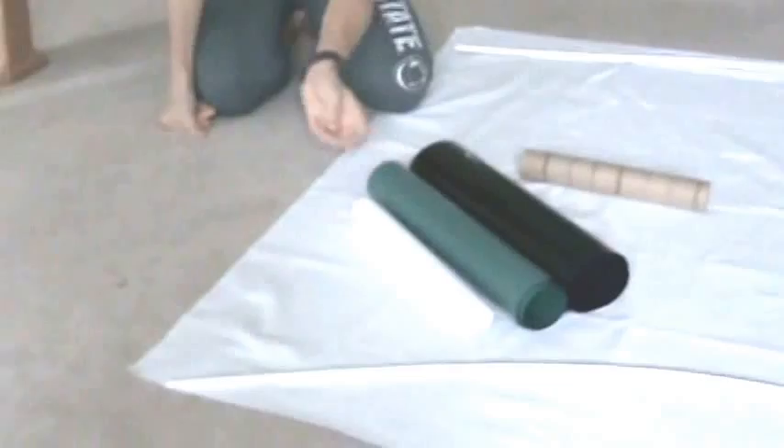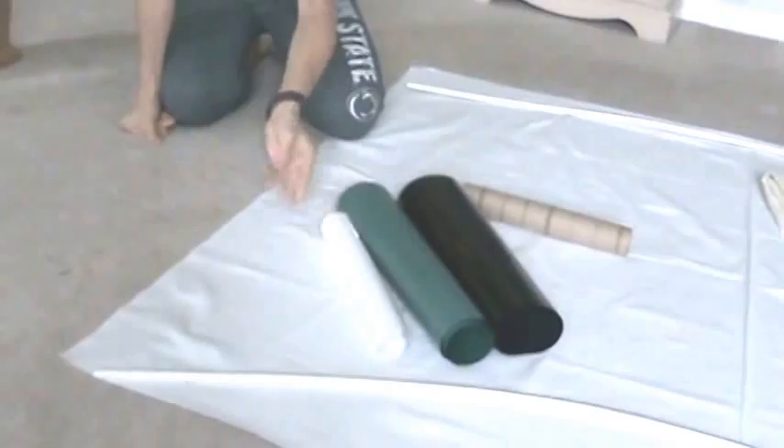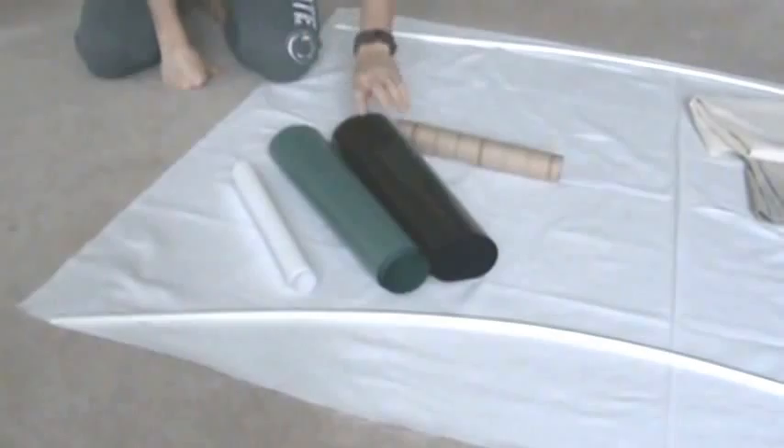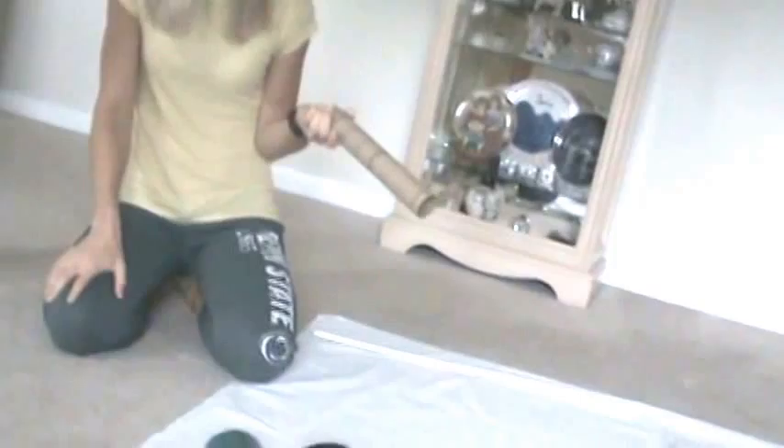I happen to have a Silhouette Cameo, so I'm going to cut out the barista image and adhere it to the front. If you don't have a vinyl cutter, not a problem — you can just print the logo off and affix it to the front of the cup. You're also going to need a thick white headband, which I'm going to pick up at Target or Walmart. And for the straw, you can use an empty paper towel tube, paint it green, and stick it to the headband.